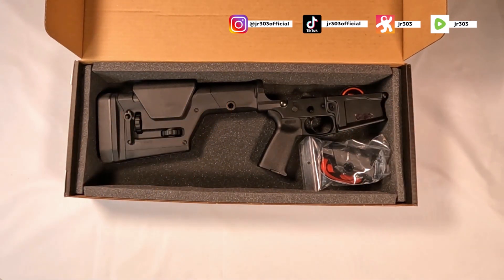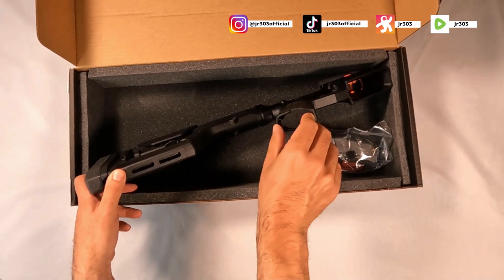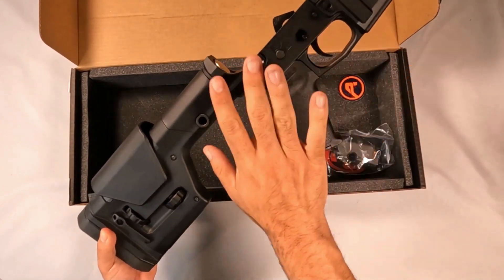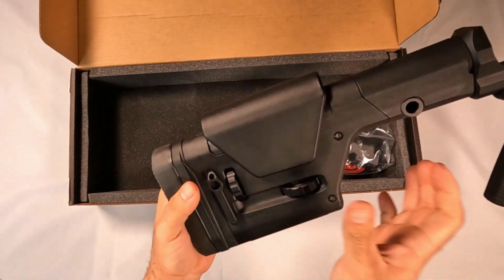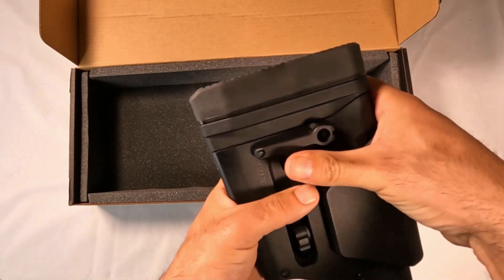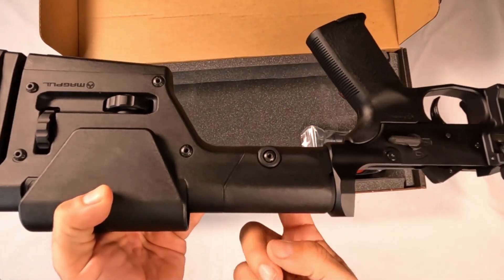This is the QD point right here, and there's one on the other side as well. It comes with the MOE grip — you guys have probably already seen videos on these. This pops off and you can store some batteries in there. I'll be honest, these grips are nice but I don't care for the angle — we're going to be doing something different in a later video. It has adjustments that go up and down, same with the back. You can see it opens up, there's a strap, and you can switch your QD to the other side too.